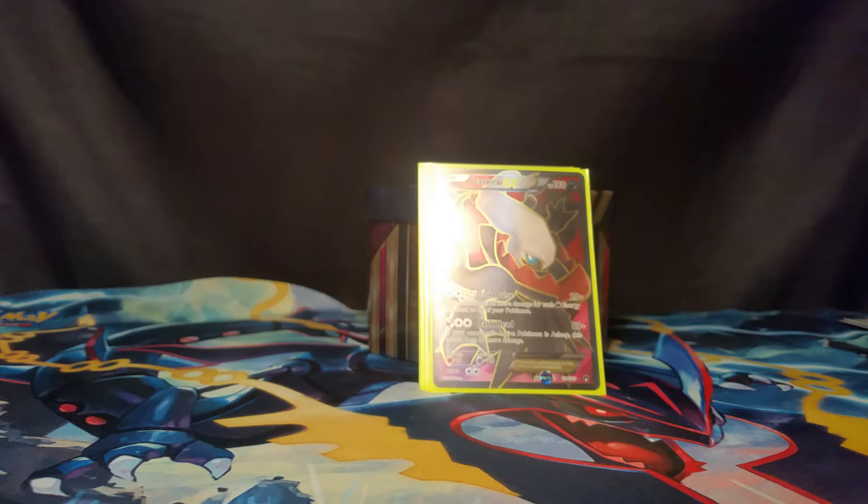We're going to have another pack battle just between us on Tuesday as always. Stay tuned — whole bunch of stuff coming out, lots to come, lots to enjoy. We'll talk to you guys next time. Bye!